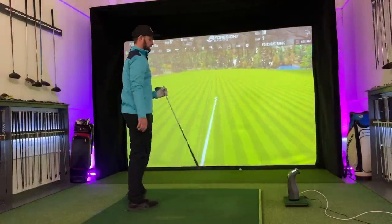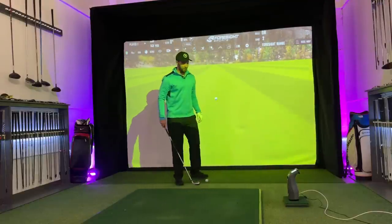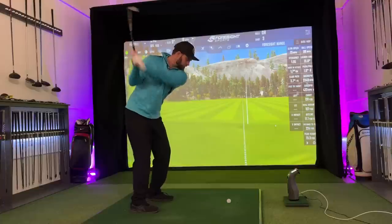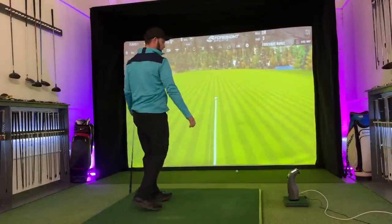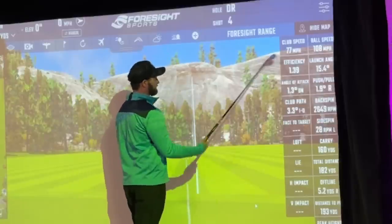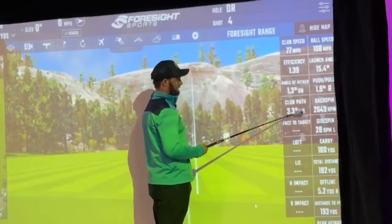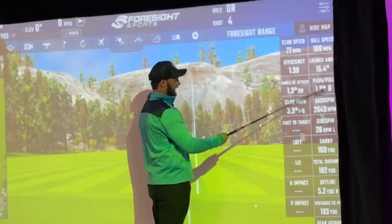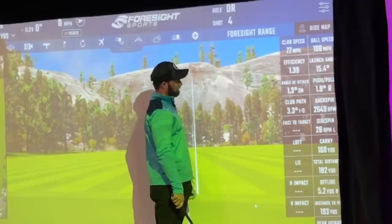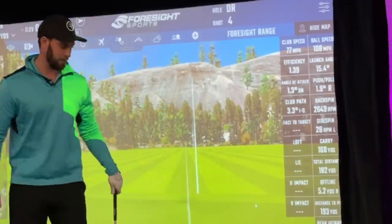That is not a good strike — that is out the heel. That was awful, but important to note. I caught that one very nicely — tiny bit fast, however. And to be honest, if you were in a fitting and you swung at 77 miles an hour, efficiency through the roof — club numbers perfect. That is a driver off the deck, and that would instantly sell anyone into this club.